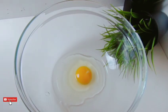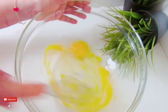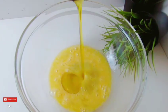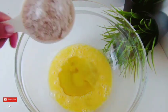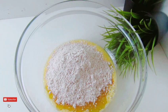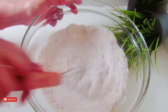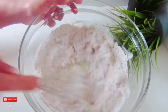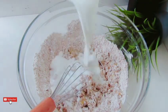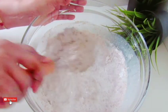This is the first step. This step is made as a way of the step. Then we will make a very good dough. We will add our baking powder. We will add baking soda.